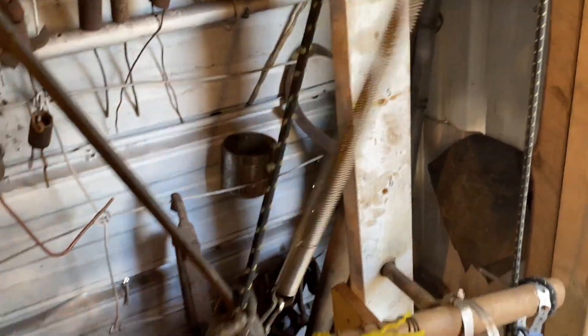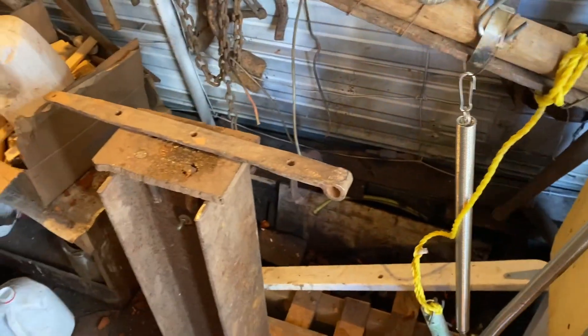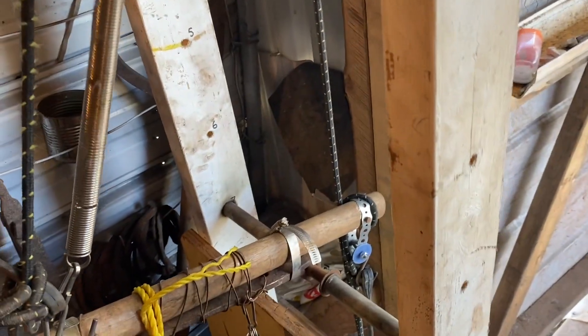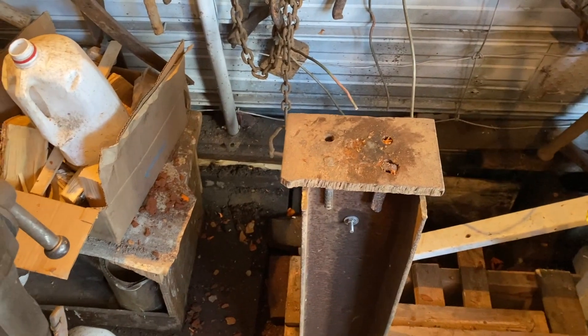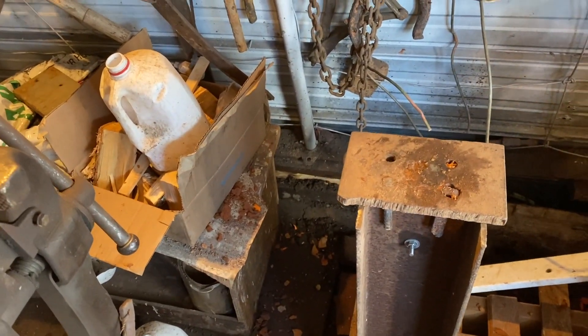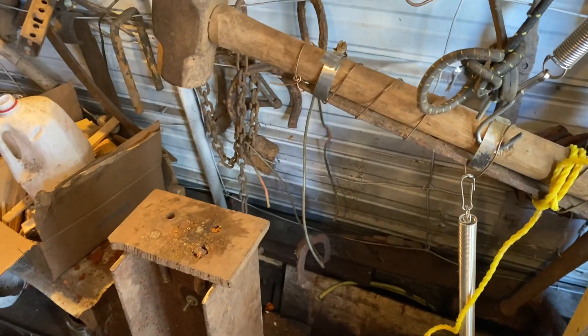This is the return spring to bring the hammer back down. This is only to be used on very hot iron — otherwise it will not distort normal iron. The iron has to be hot and malleable. Here's how fast I can action this.